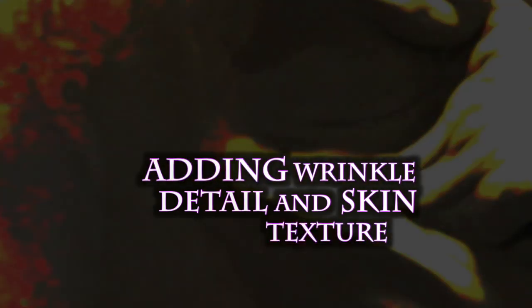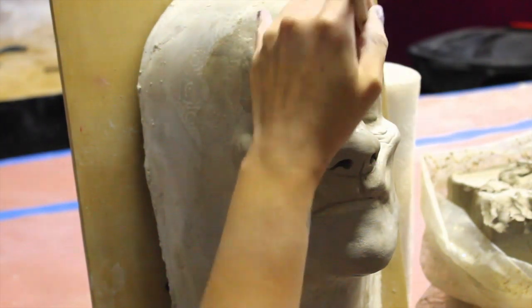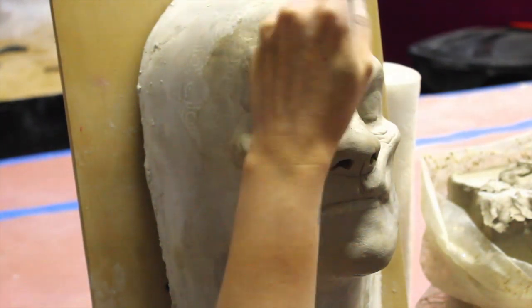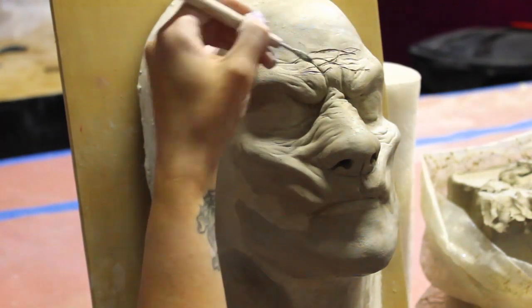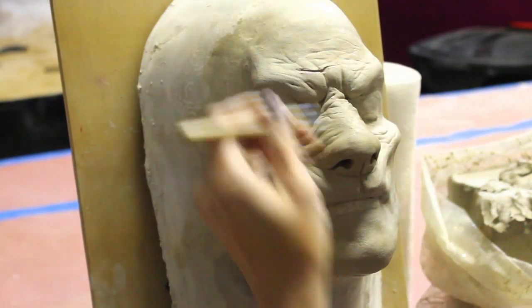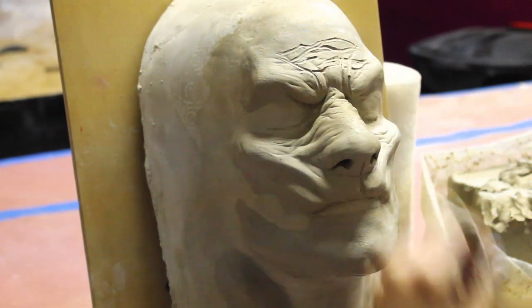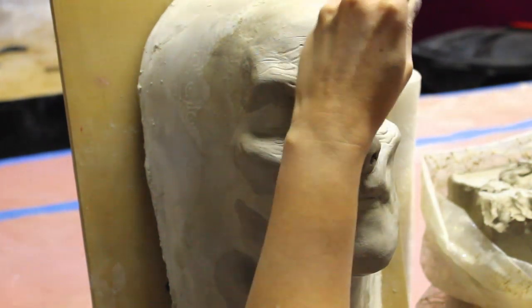So now I'm happy with my form. I'm going to be adding wrinkle detail and skin texture. I'm doing that with just a sharp sculpting tool, and I'm scratching in where I want the wrinkles to be, and then I'm going back with just a brush and a little bit of water and smoothing those out. It's kind of back and forth — I like to do it that way so there are layers of wrinkles. I just use a regular makeup brush and a little bit of water, and it seems to smooth out the wrinkles really well.